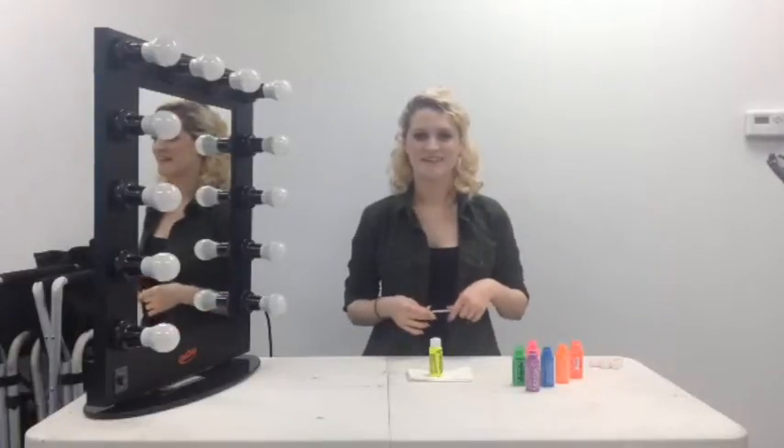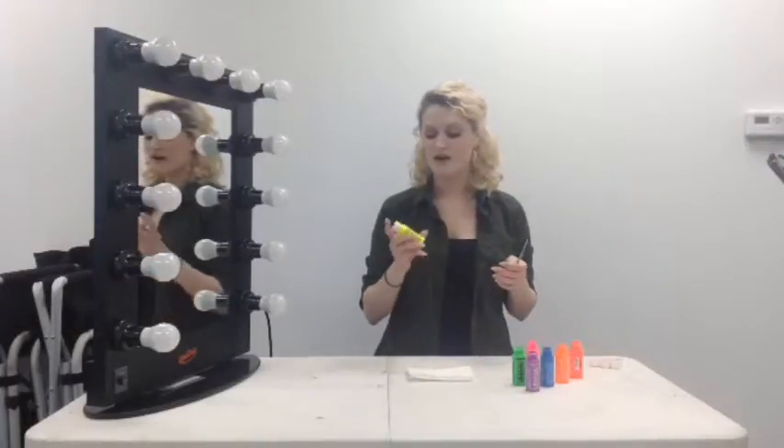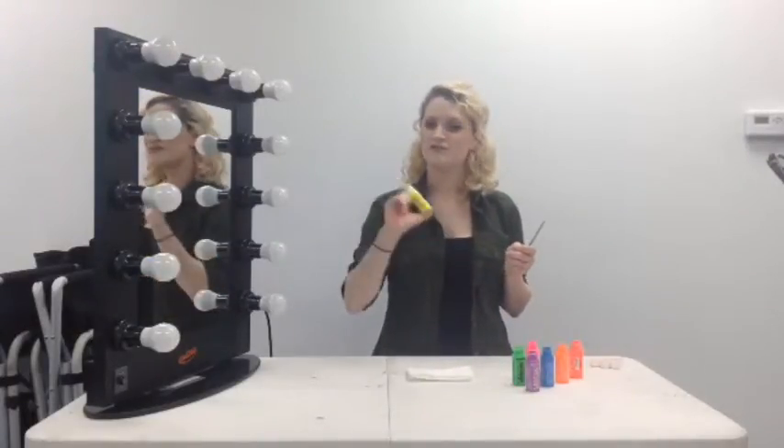Hey everybody, it's Emma again at The Engineer Guy. Today I'm just going to briefly introduce you to a product. This is the Krylon Aqua Color Liquid in the UV series.